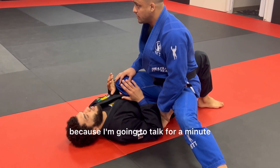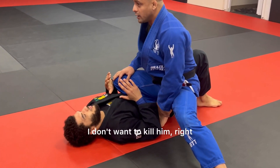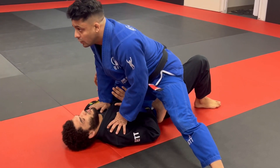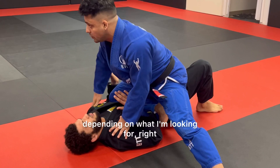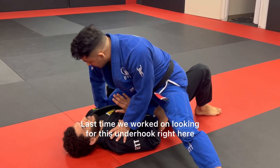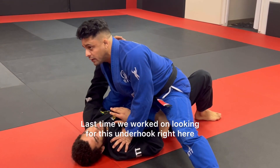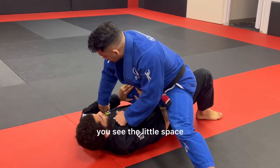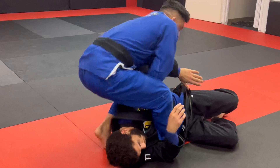Right now I'm being nice with him because I'm going to talk for a minute — I want to kill him. My weight's on my toes, but normally it's all on him. My hands depend on what I'm looking for. Last time we worked on looking for this underhook right here, and most of the time when they come to push, you see the little space, and then we went to our far side armbar.